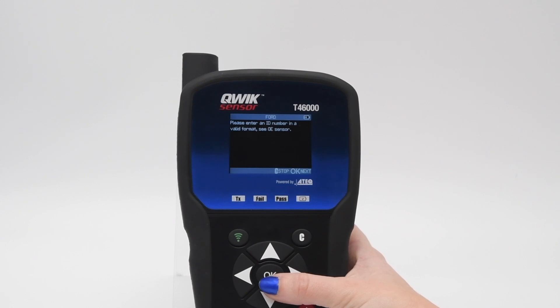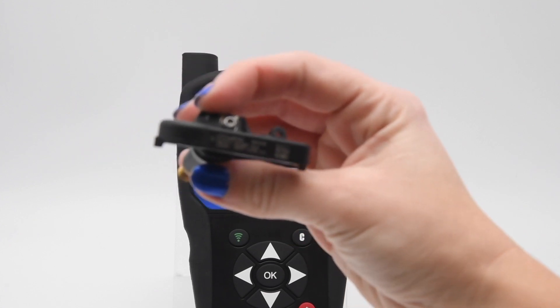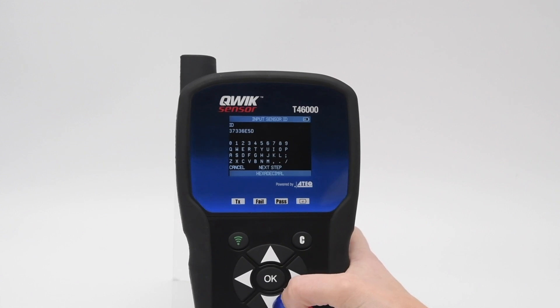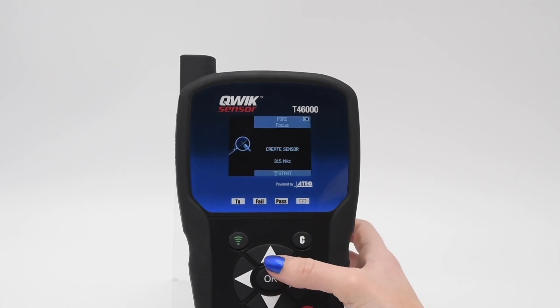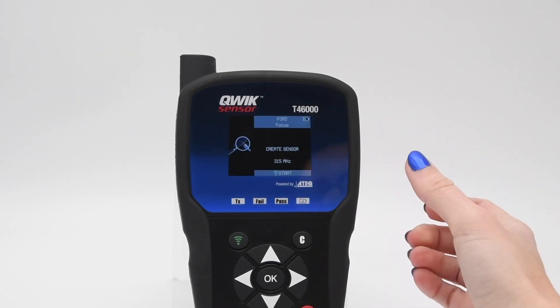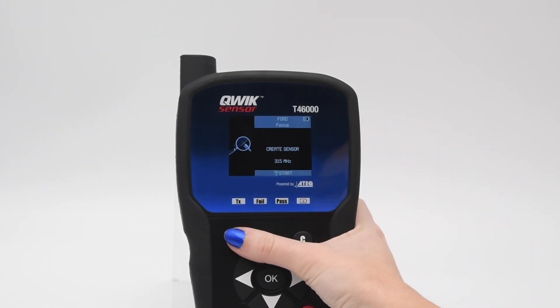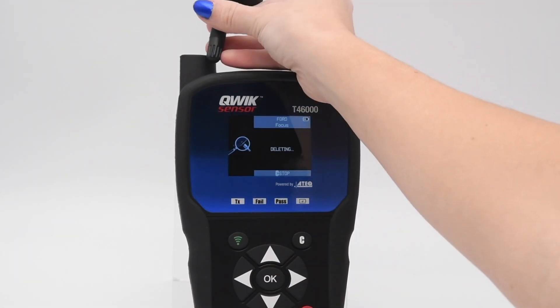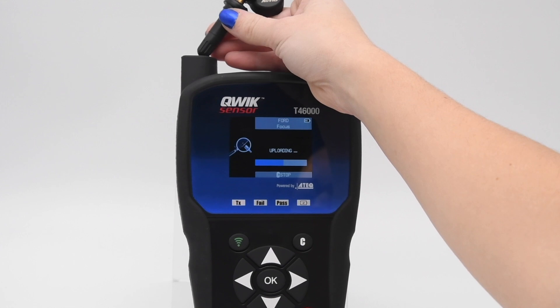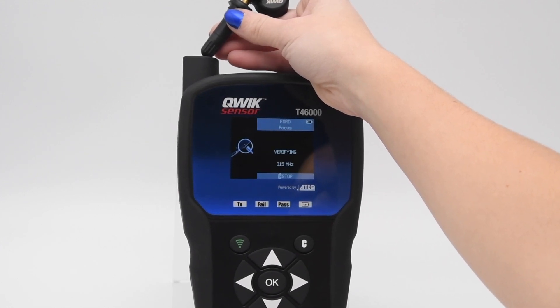The OE sensor will have the ID printed on the sensor in decimal or hexadecimal format. Enter the ID information. Press the green button to transfer the information manually entered to the sensor. The transfer has been completed.